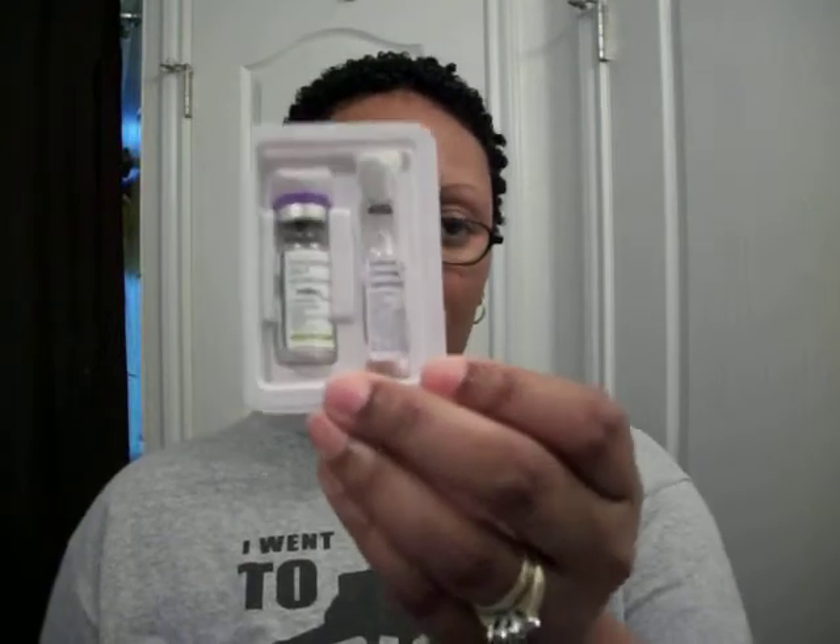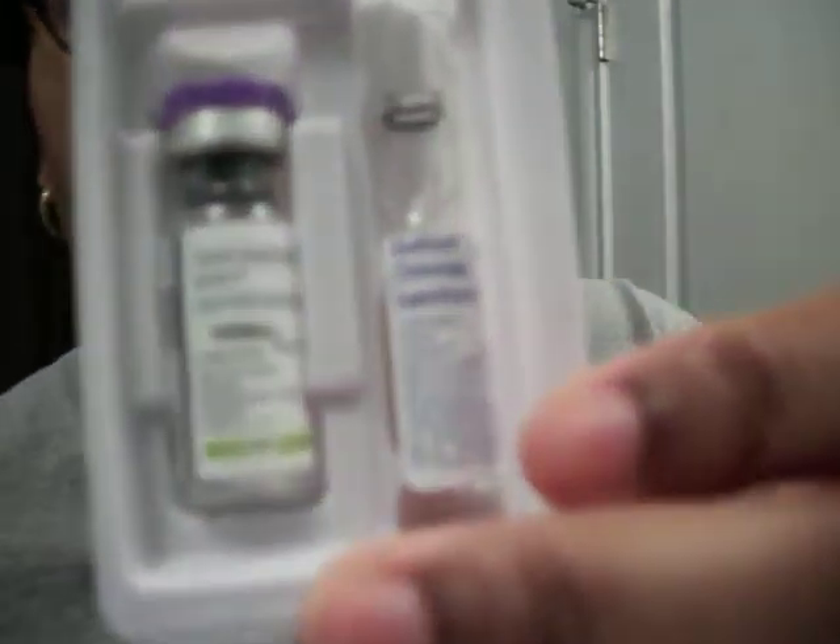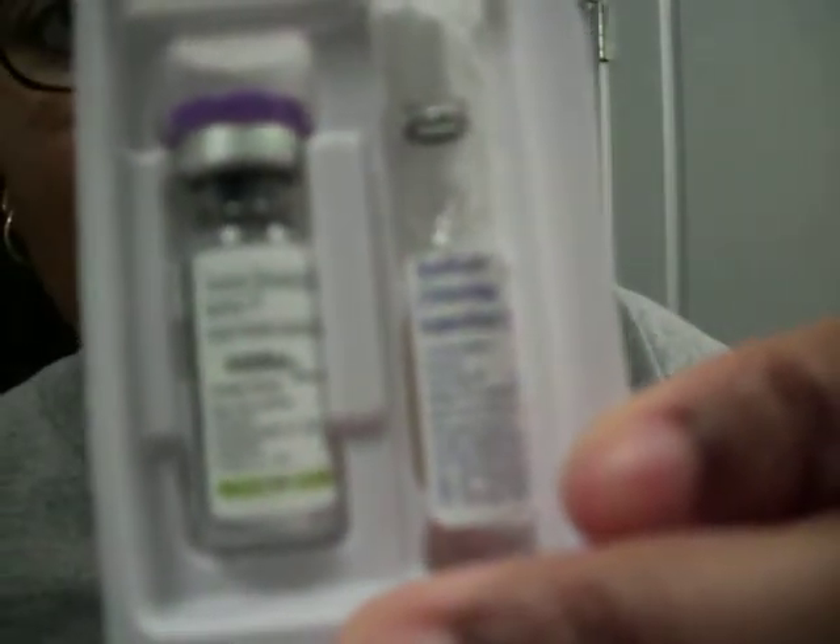When you open it up, it looks like this. I hope you can see it. You got the HCG here and the dilutant over here. Looking at it, it looks like a solid pill. Most people's I've seen on YouTube, theirs look like fine powder. Mine looks like a solid aspirin.